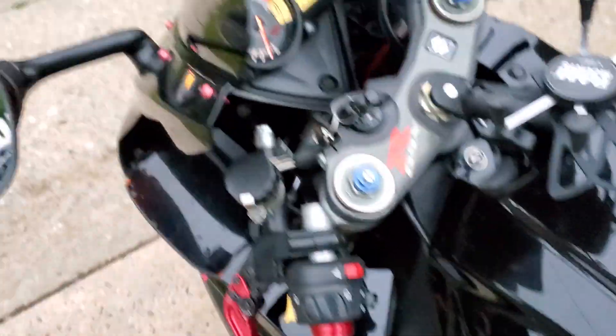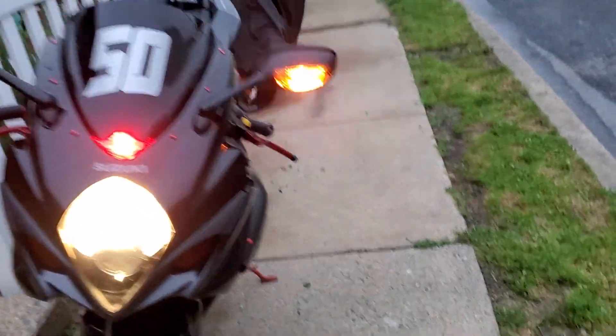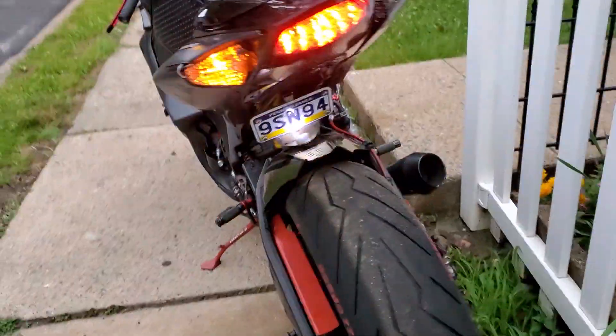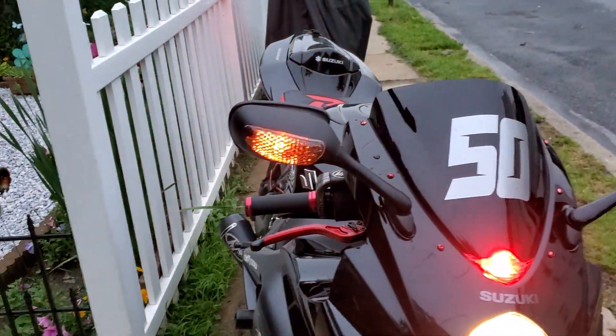I'll show you guys the turn signal — they work. Same thing with that side. Same thing with that side.